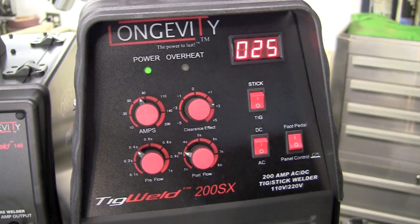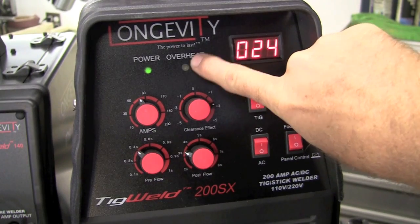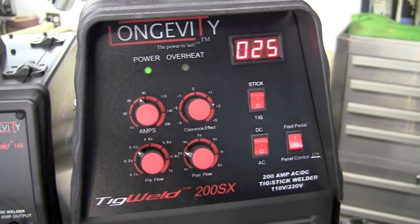Let me take you through the panel really quick. We have power, we have an overheat light. If you exceed the duty cycle, you'll get an overheat light and it'll suspend welding until things have cooled off enough.